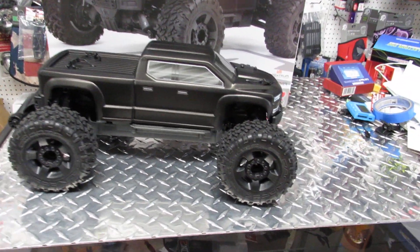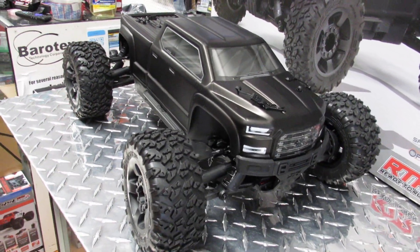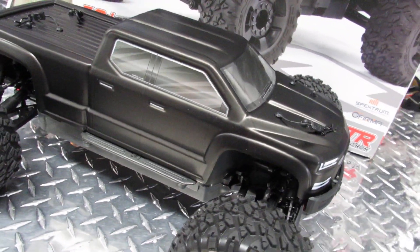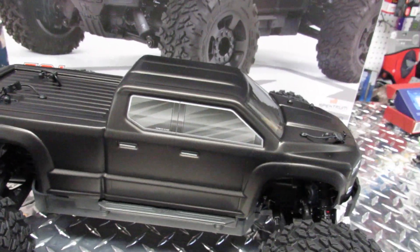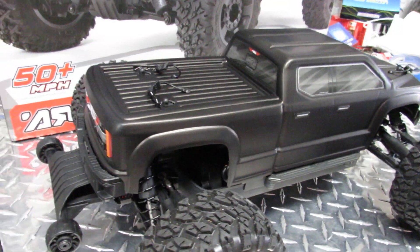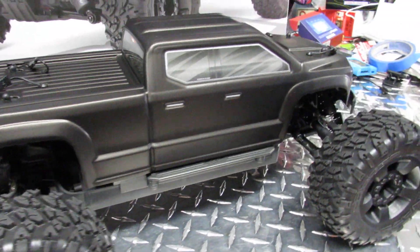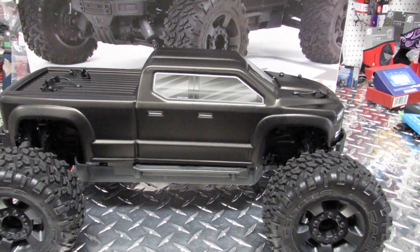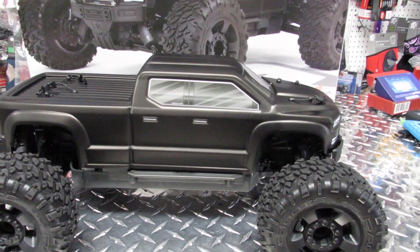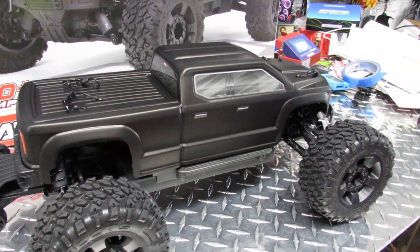A lot of people asked me to do this video, so I decided to show it. This one comes with a really cool color — it's not exactly flat black when you look at it. It's kind of more goldish in the black, and it's really hard to see on video unless you have a very good screen. It's almost like a mix of gold with black, and it's really, really cool.